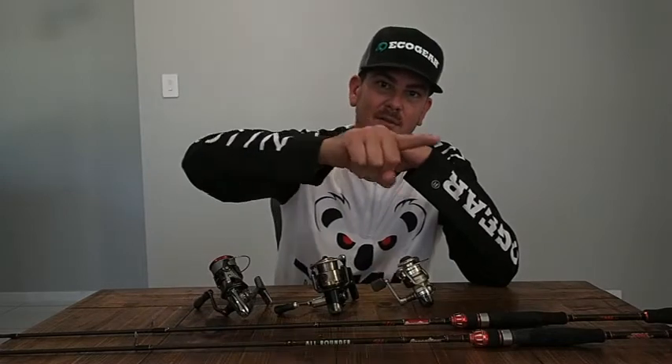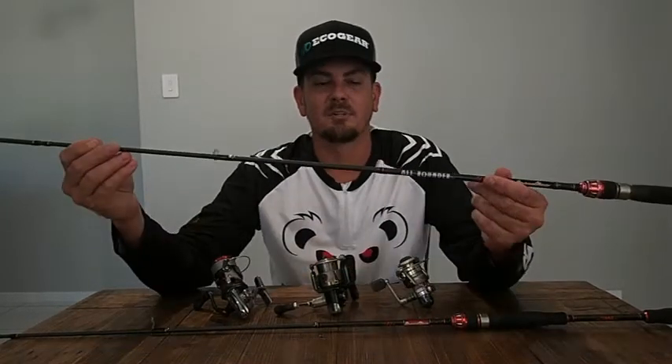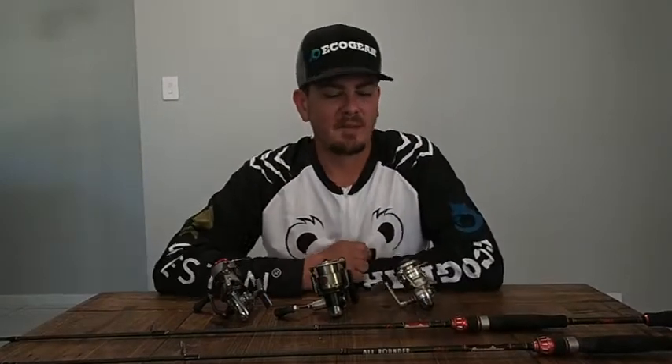The idea of an all-rounder rod is just a standard fast taper — not extra fast, not extra slow, medium. What's a taper? The taper is the action of the rod, the way the rod loads. A slow taper rod, the whole rod is going to load up. A fast taper rod is just going to be that tip section. Two to four kilo, fast taper, seven foot — it's going to let you do your plastics, your hard bodies, your surface, your vibes, all that sort of stuff.